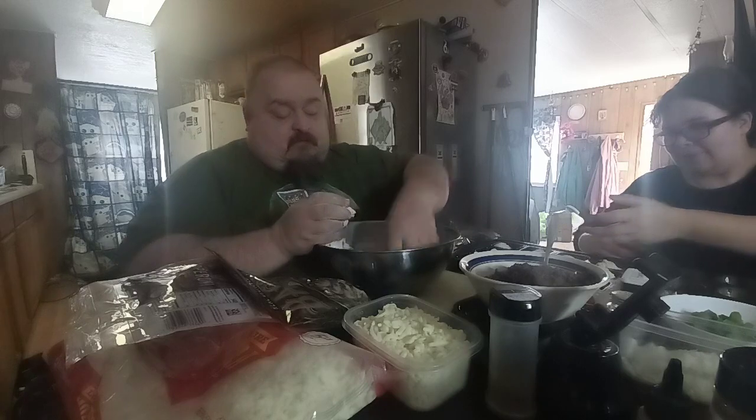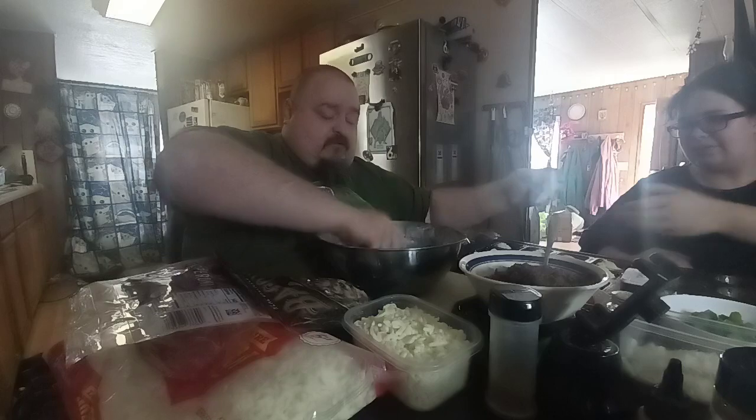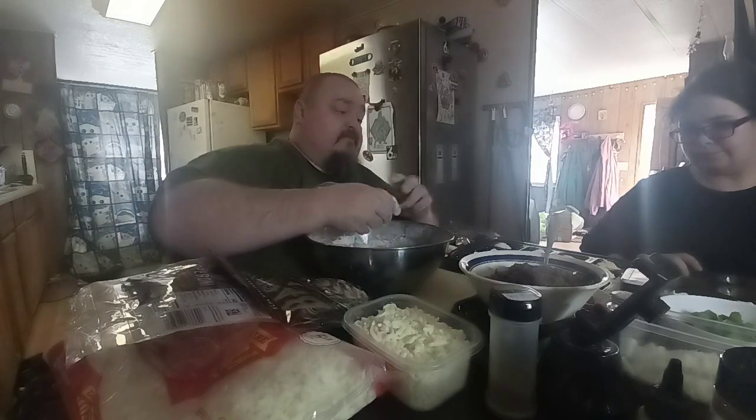It's sticking, so you gotta roll this in flour so it won't stick. Come on — trying to keep it from sticking.